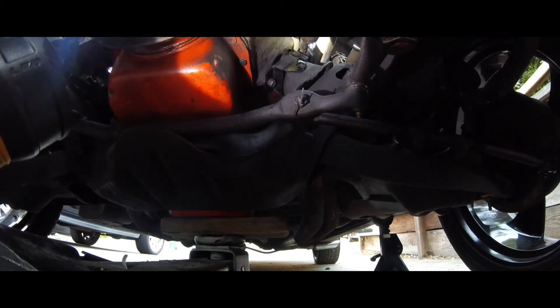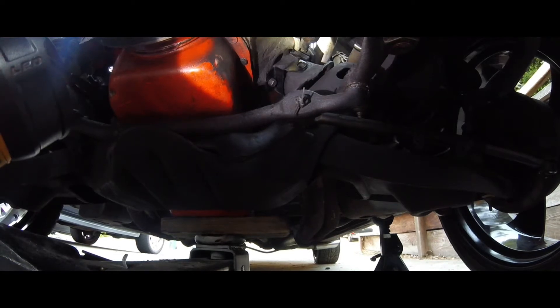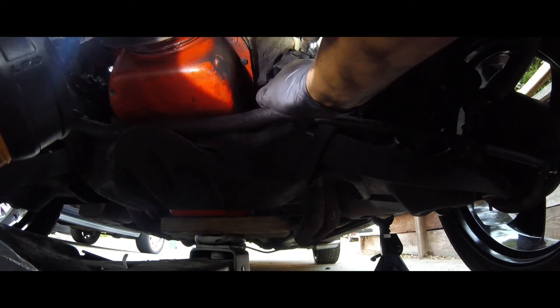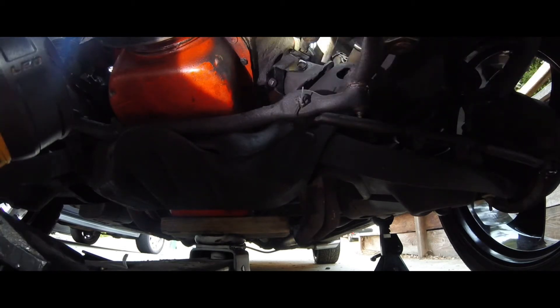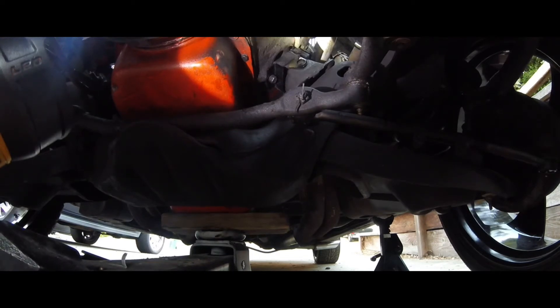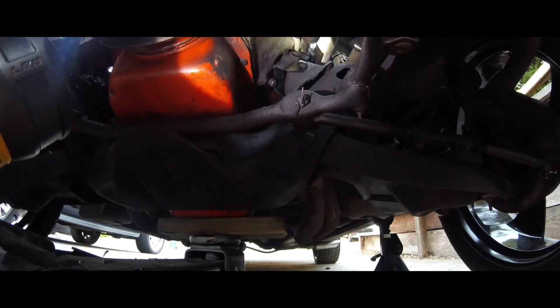We're going to drop the engine so I can see how it lines up. That's pretty well lined up. It came all the way down faster than I thought — looks like it has about a quarter inch to go. Let's go up a little bit and then drop it again.